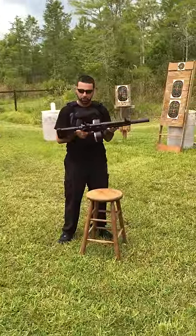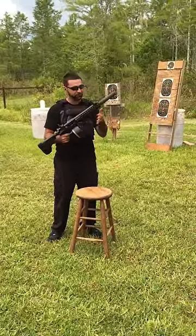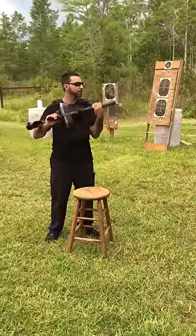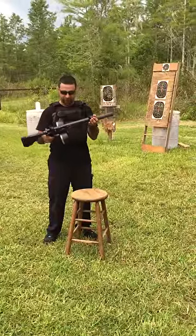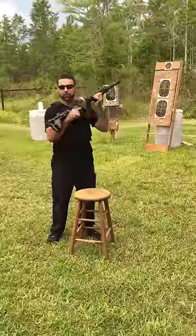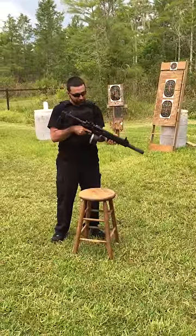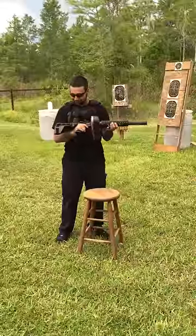They're actually quality mil-spec parts. They do a great job putting this thing together. What we did was we took the flash hider off, we put a Castrell 5.56 suppressor on this guy, we added an angle foregrip and a 100-round drum to have some fun, pretty much.